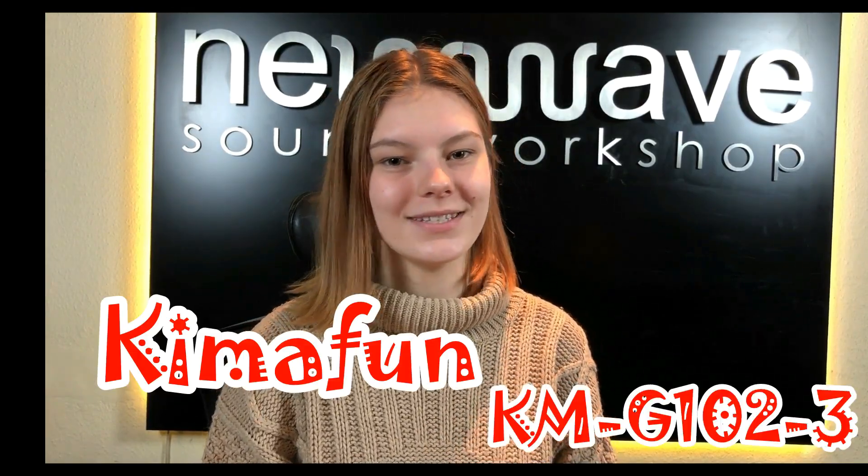Hello guys! My name is Vasilisa. Today I would like to tell you about the wireless microphone Kimofan G102.3.